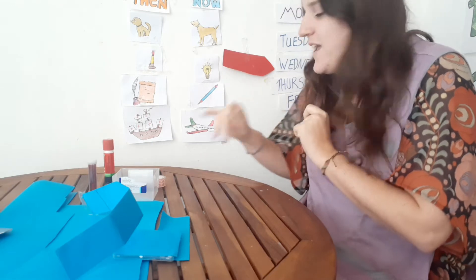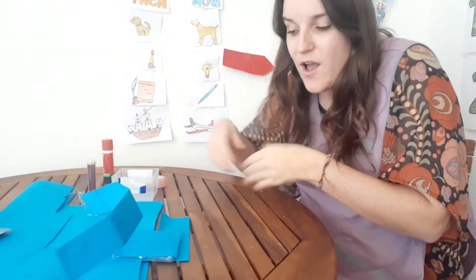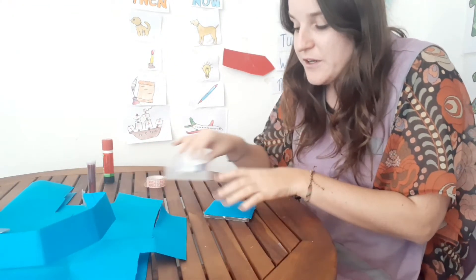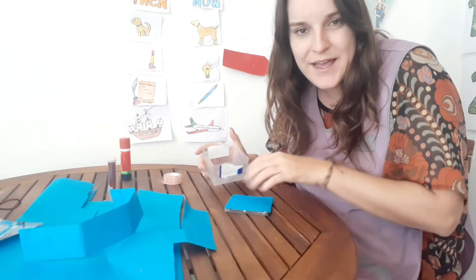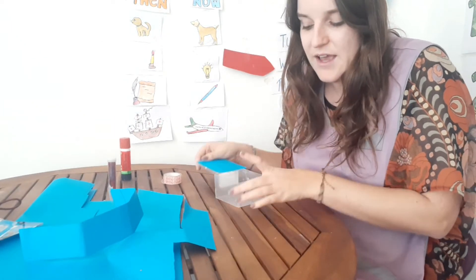Hello everybody and welcome to our Wednesday's Art and Craft. Today we are going to make a money box where we can keep all of our pennies inside a box.